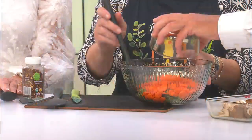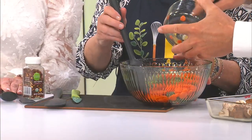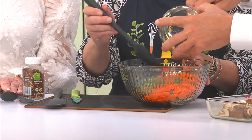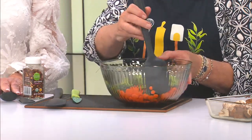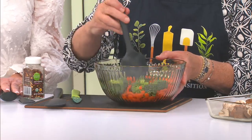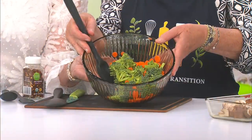Dump it all in there. That looks like a little bit more than a cup and a half maybe? Well, we're going more by the size — we're eyeballing it. That's the way we like to cook around here. It's at least a cup sliced; these were small, so about five of them. Look how pretty it is already!